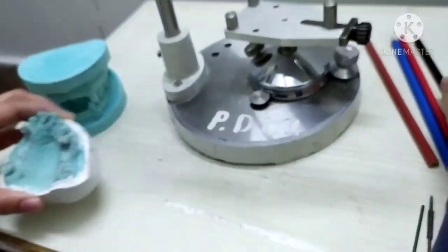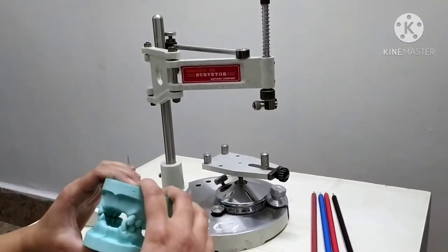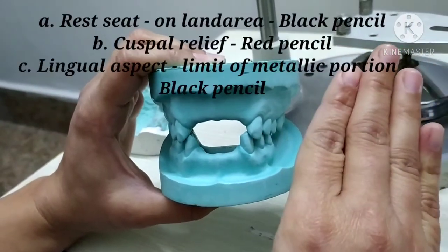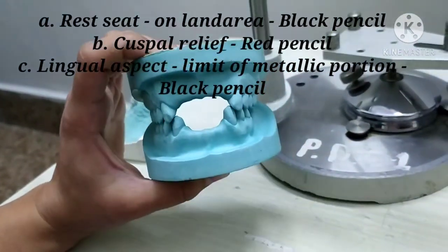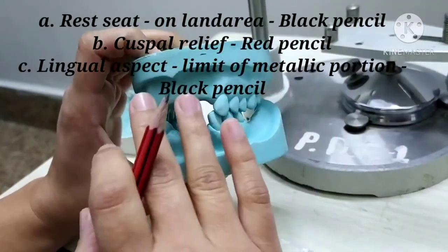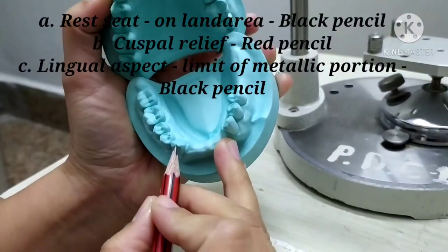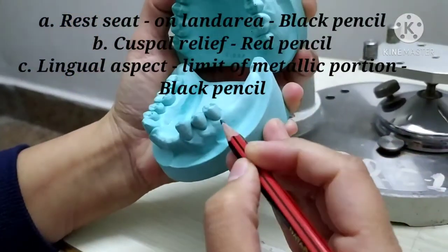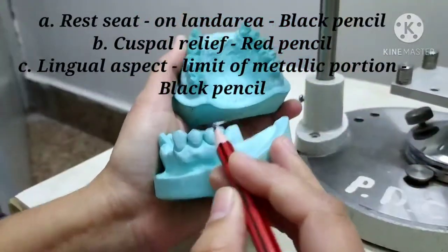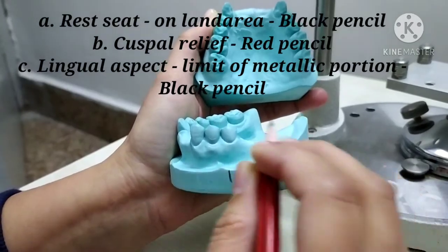Starting with the procedure of surveying, the first step is to examine the occluded diagnostic cast. In this occluded diagnostic cast, three things need to be noted. First, the proposed rest areas have to be indicated by a short vertical line on the land area. For example, if we are going to place a cingulum rest seat on the canines and an occlusal rest seat on the premolar, then on the land area this single line is marked to indicate the rest seat on each tooth.